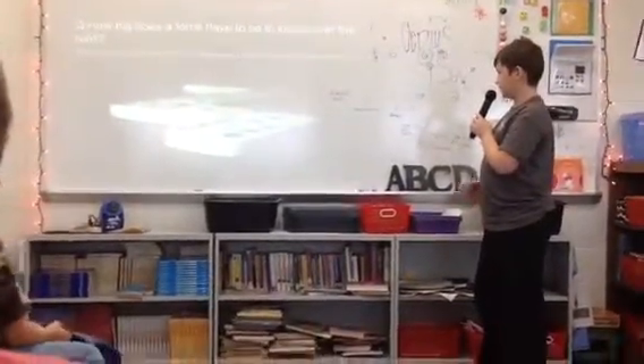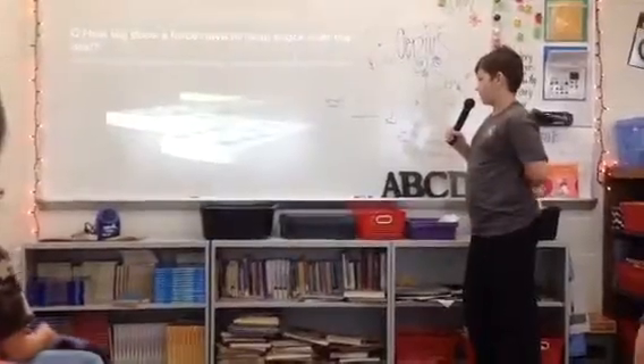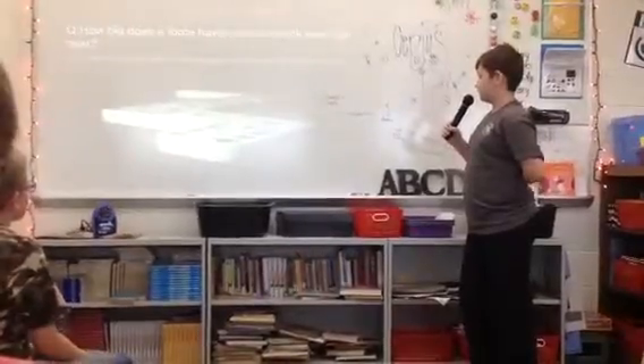How big does a force have to be to knock over the next? As I explained before, a domino has to be 1.5 times bigger to knock over the last one, or it won't knock it down.